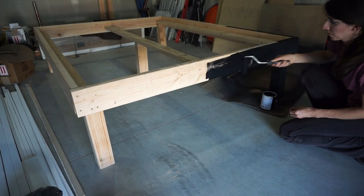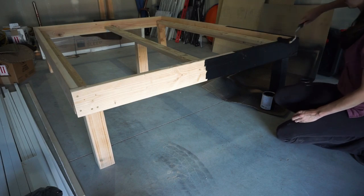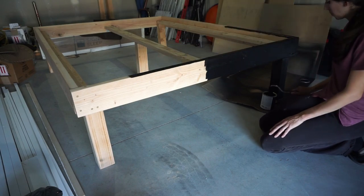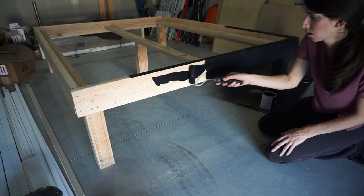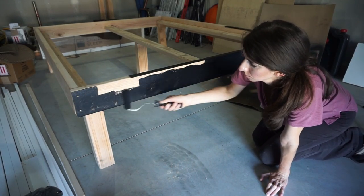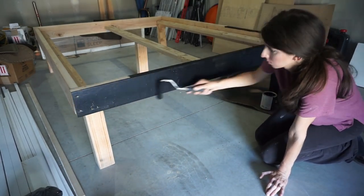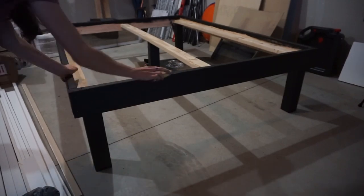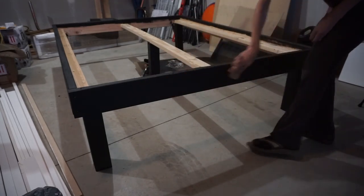Now I'm going to be painting mine with a black satin paint and doing two coats. Normally I stain my furniture, but this time I wanted a nice sleek look with the black. I make sure to paint the top, the bottom, and even the inside of the boards — that way if you just leave sheets on the bed you don't see any natural wood. Once that dries I'll go in with 220 grit sandpaper, give it a good sand down until it's nice and smooth, then go in with a second coat.